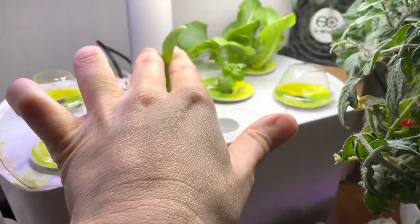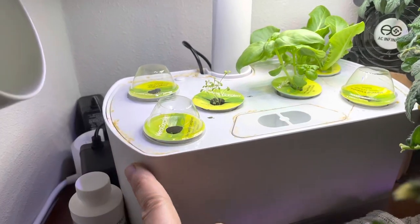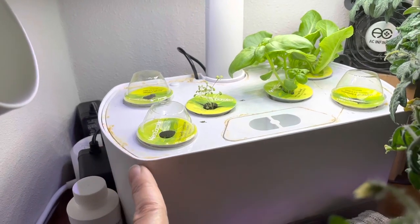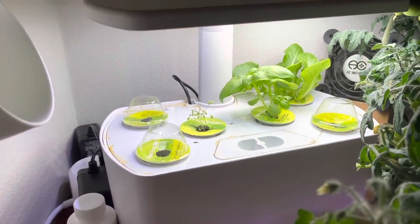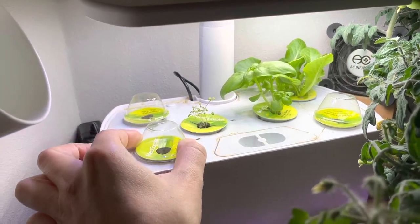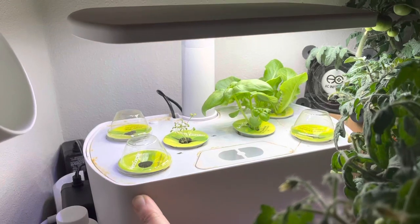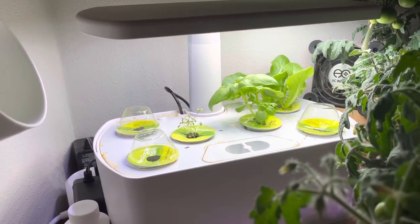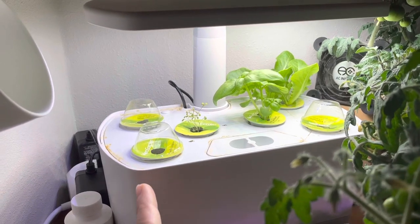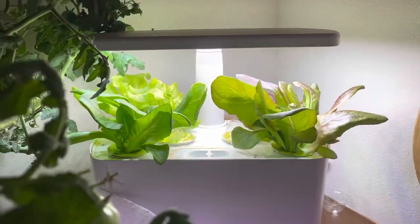Now you can see my basil plant just fine, and you can see my other lettuce plant in the background just fine. I'm not the person that resets the timer on my AeroGarden every time I put new pods in, and I'm also not the person that will reset the whole garden at once unless I'm doing a deep clean. I'll have something already going and then pop new ones in, and they seem to be successful that way.